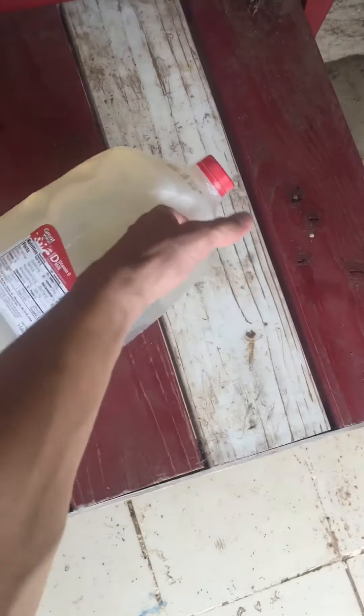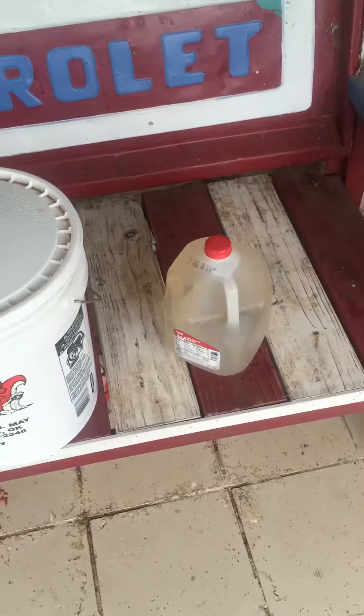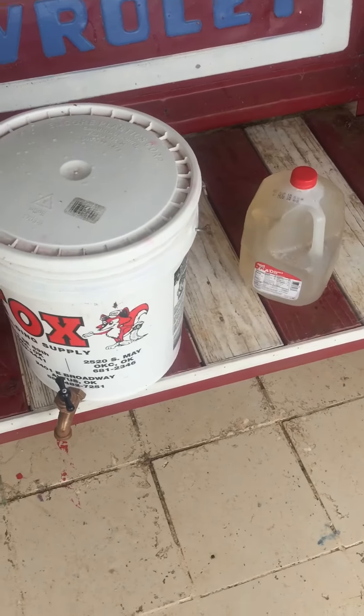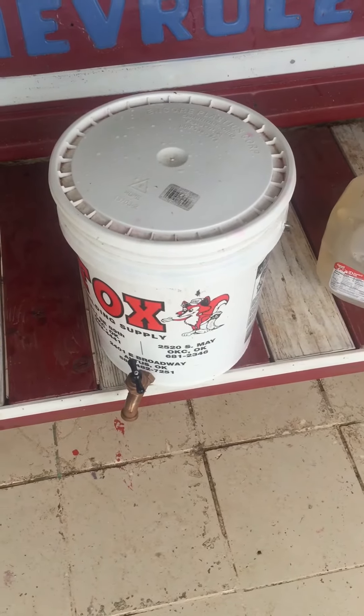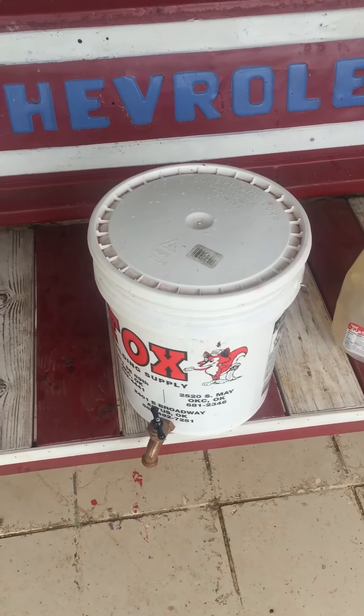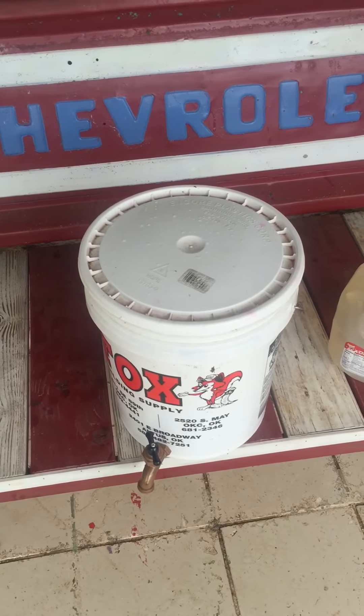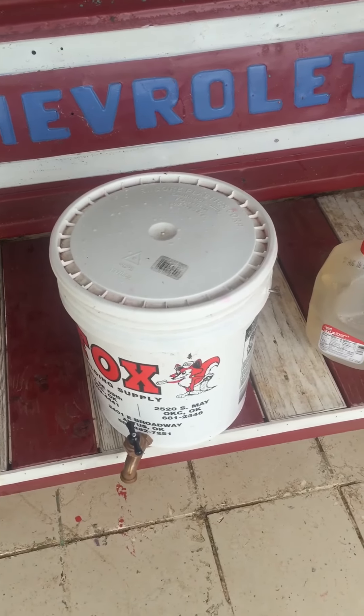You can put it in old five-gallon milk jugs that you've cleaned out with soap and water — that is an easy way to feed and have some stored feed. Don't store this longer than a week, otherwise it will start to mold, and you don't want to feed your bees moldy sugar syrup. Hope this helps you beginners out!